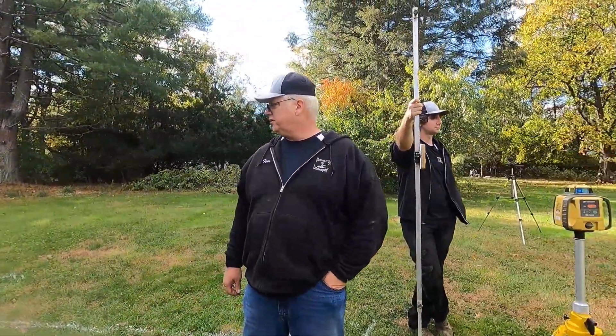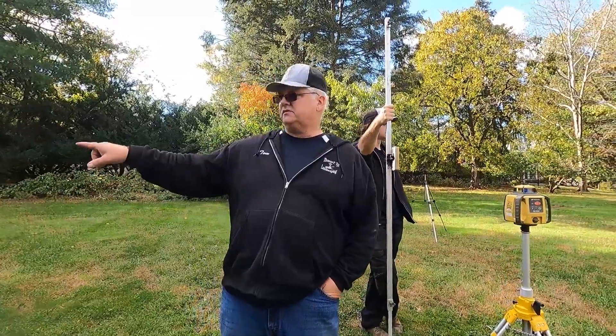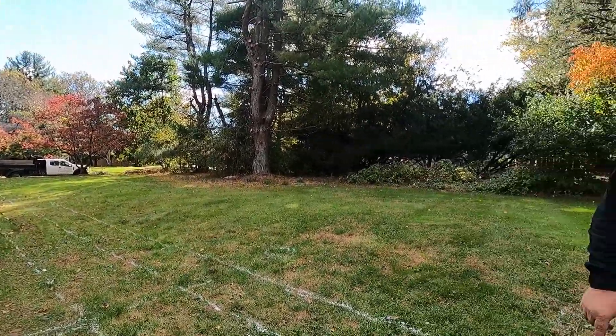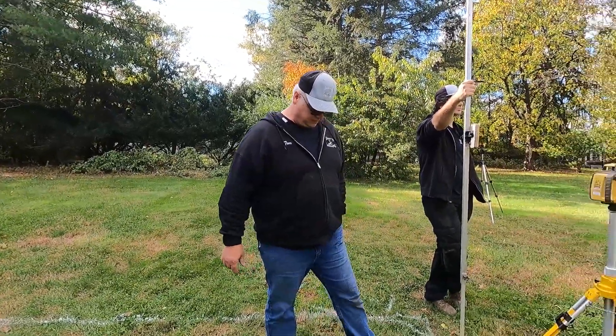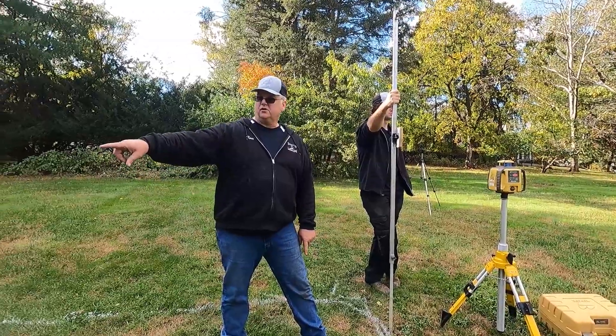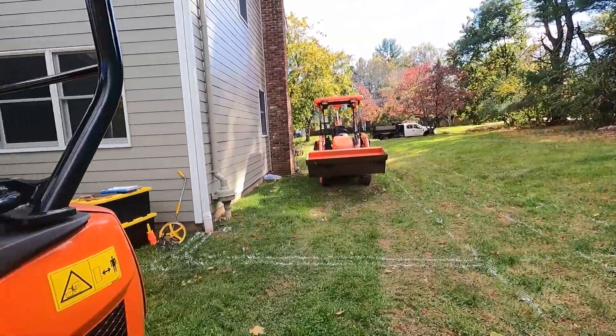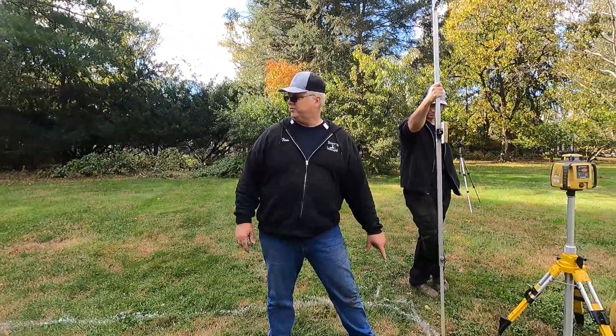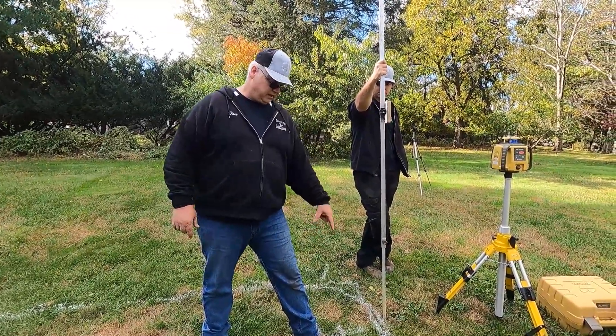Okay, so we're setting up a swale here. We're doing the same pitch — eighth inch per foot. First thing I have to do is dig this down. Our zero is over there, just so we remember we're the same. So over here, I want to be minus one from there, so we're going to dig down to minus one.